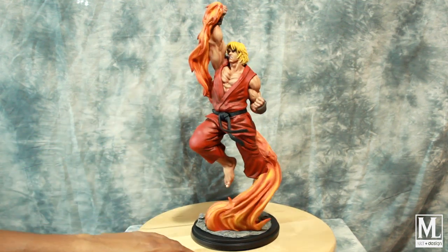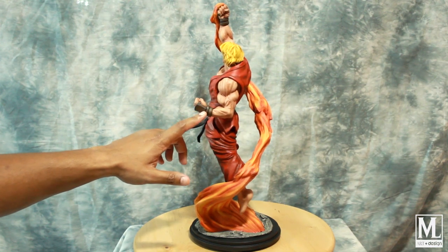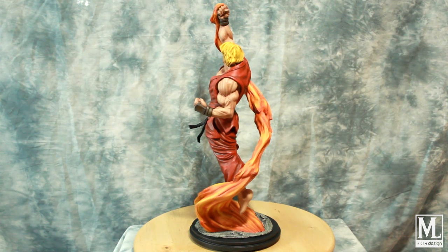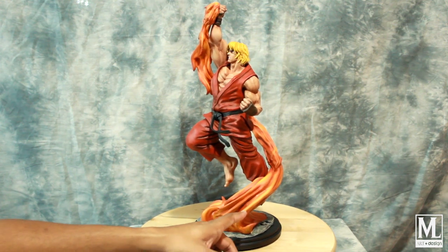The skin tone process I normally do on this guy is a little more of a paler skin — he's a Caucasian male, so it's a little different compared to, say, Sagat, who I feel in the game has a darker skin tone. I always go by Alvin Lee's artwork. Different browns for the mittens, and for the hair it's Tamiya flat yellow, then yellow ochres and oranges to give it depth.